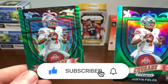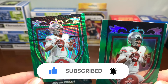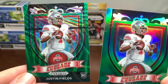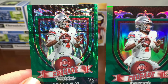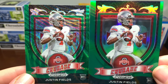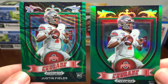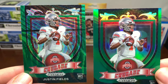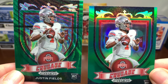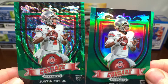Pulled most of the big quarterbacks — Justin Fields. Didn't get a Trey Lance. We did get Mac Jones, we got Trevor Lawrence, we got the numbered Jamar Chase. Not too bad. But Panini needs to do a little bit better in their Prism set at getting these things cut a little better, because they are off center. Drop a like, subscribe, comment — let me know what you're pulling out of these boxes, and I will get back with another pack opening soon. Thanks for watching.